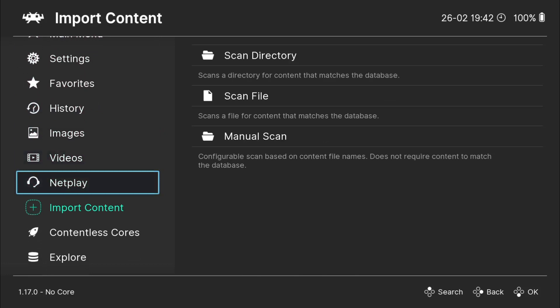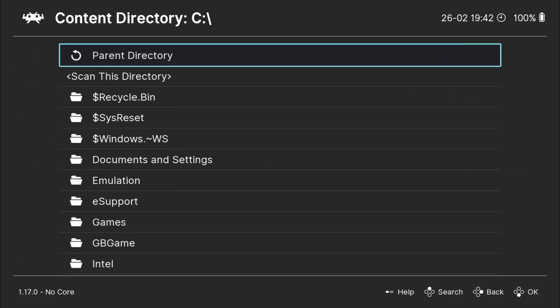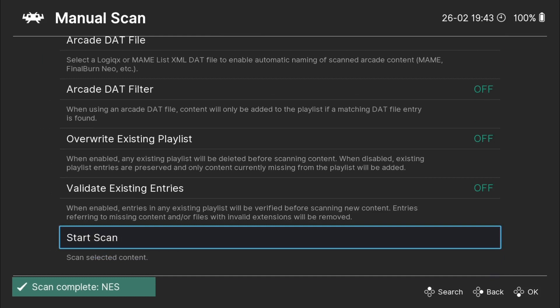First thing I'm going to do is just import a couple of games into RetroWatch. And if you're new to RetroWatch, check out my RetroWatch playlist — I've got a lot of guides in there, especially customization.